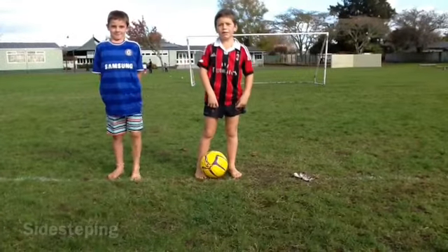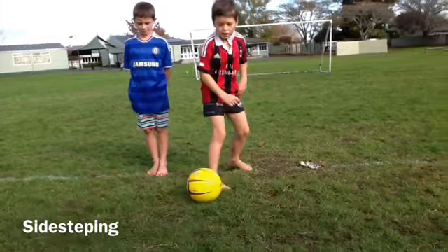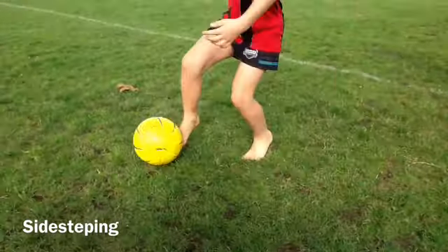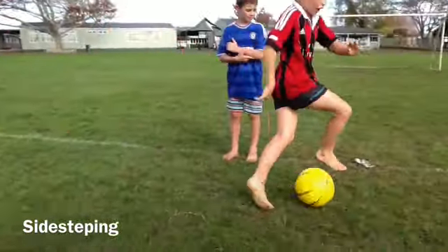Hi, I'm going to show you how to do side steps. First, you have the ball out in front of you. Then you push it up to the front, and then to the side, up to the front, and then to the side. This is what it should look like.